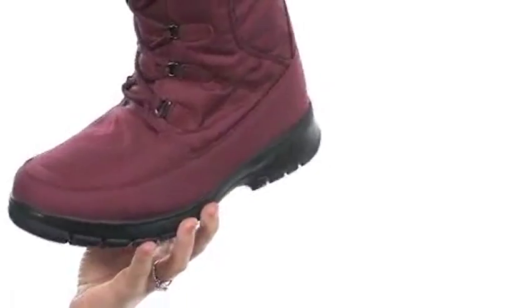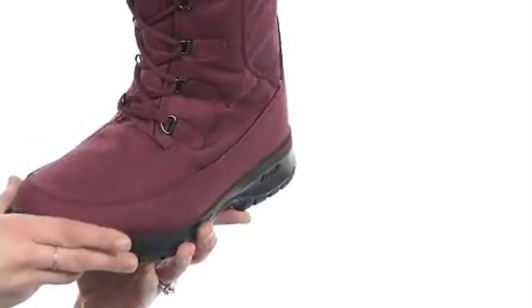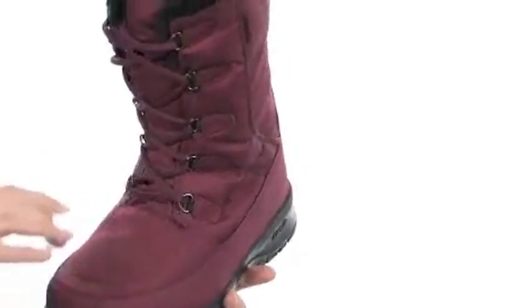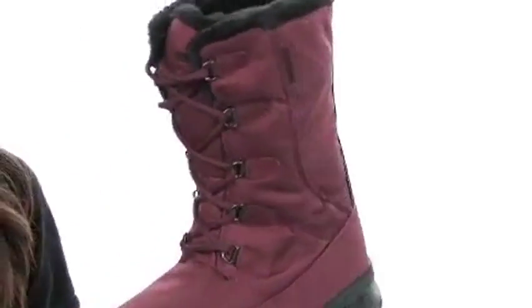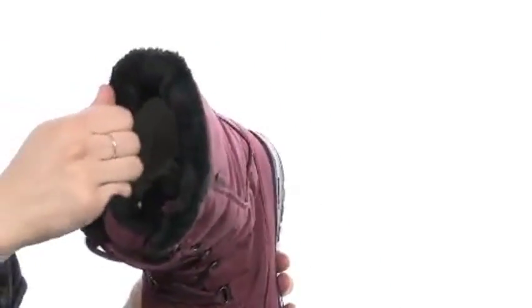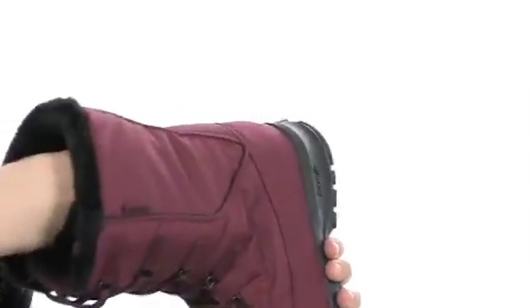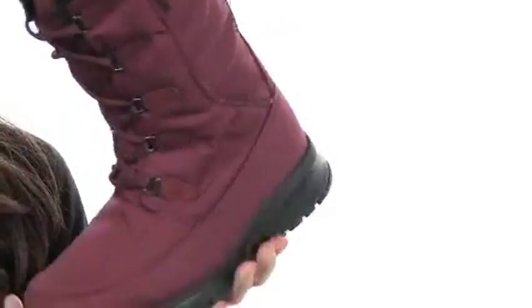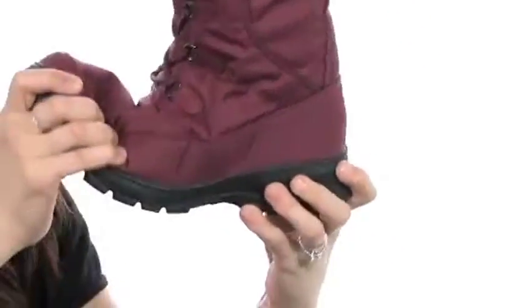This is one awesome boot from Kamik. It does have a nice durable waterproof upper with double stitching in a ton of high wear areas for added durability. There's a lace-up system right here in the front to get a nice snug fit, and we have some really comfortable faux fur lining here around the top. It also continues into the boot where the footbed is lined with that same soft lining, so it's bound to keep you nice and comfortable.